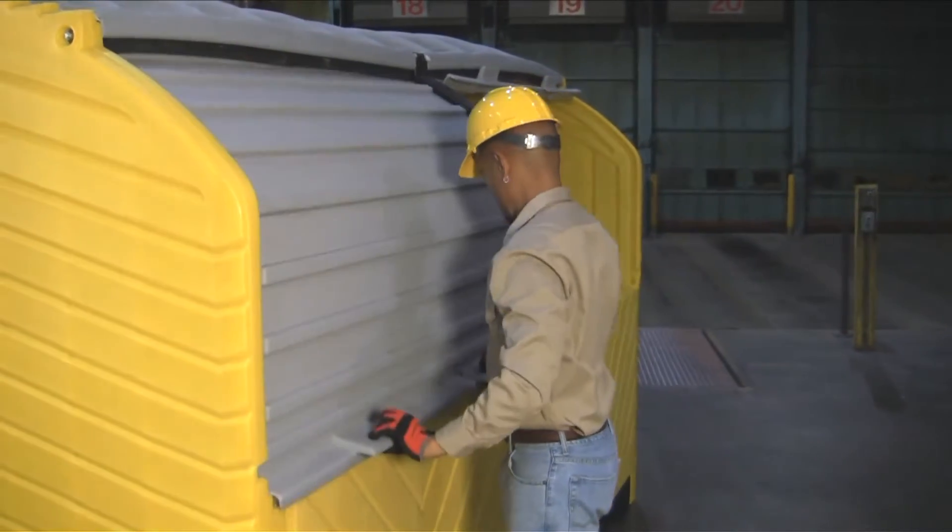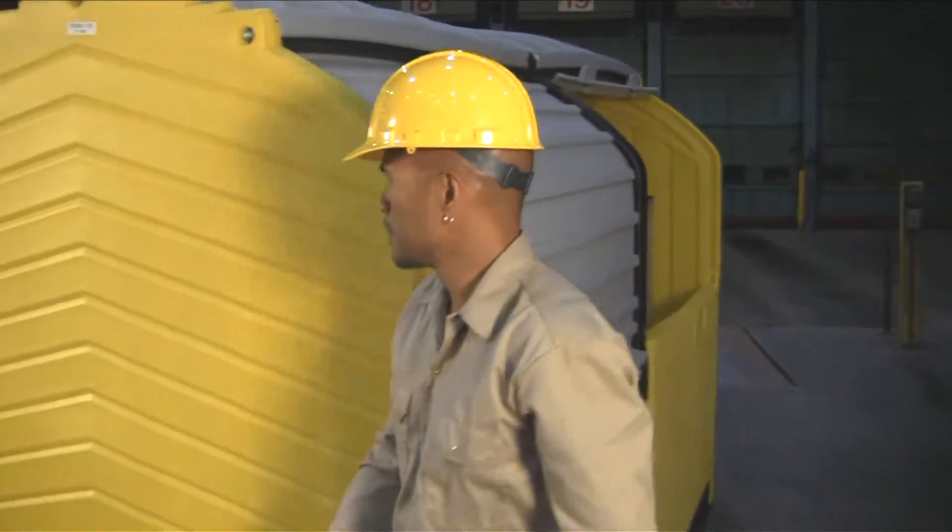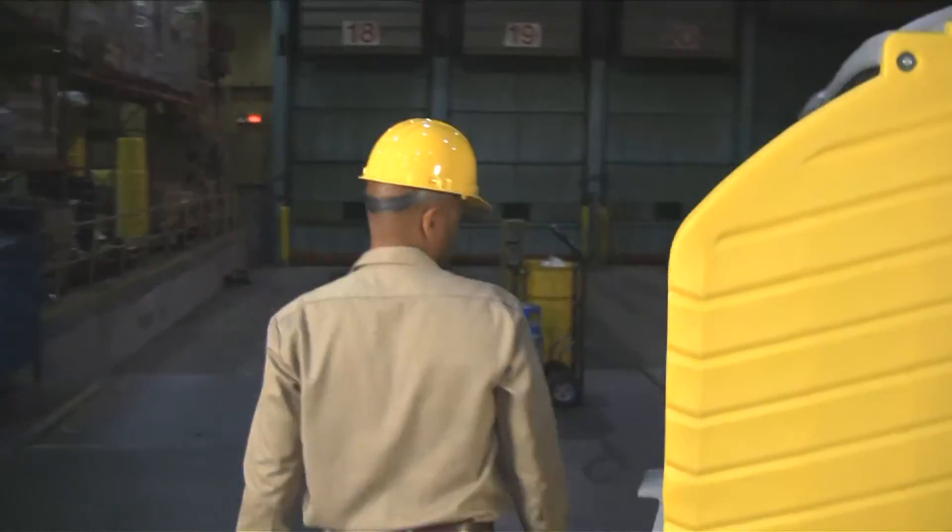Roll top covers and swing-out doors on either side of the unit provide complete access to all four drums in each compartment.